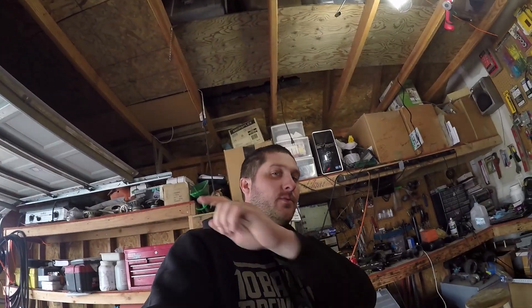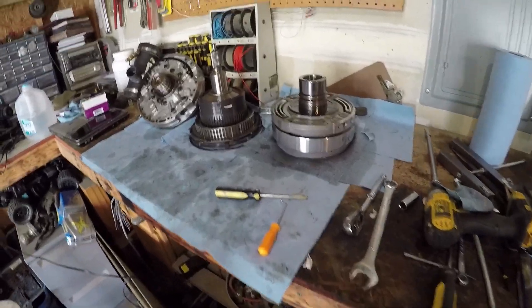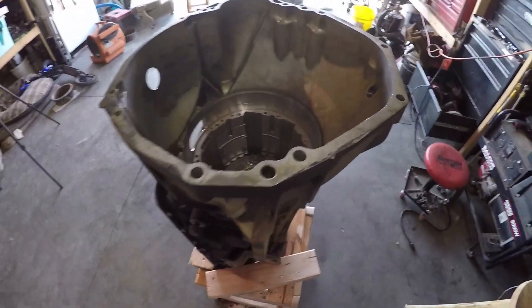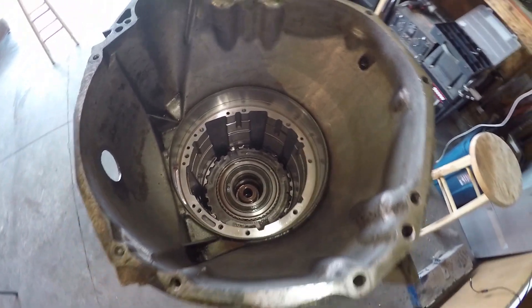Welcome back guys to another episode of Central Oregon Shenanigans. Today we're back to work on our E4OD. We left off last time removing half the drivetrain, which I have out on my workbench already here. We'll lay another layer of towels here and we're going to get our elbows deep into the E4OD and start removing the next portion of the drivetrain.